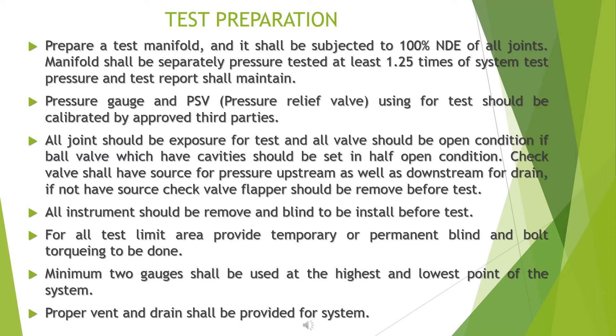All joints should be exposed for the test and all valves should be in the open condition. Ball valves which have cavities should be set to the half-open condition. Check valves shall have a pressure source upstream as well as downstream for drain. If there is no source, the check valve flapper should be removed before the test.